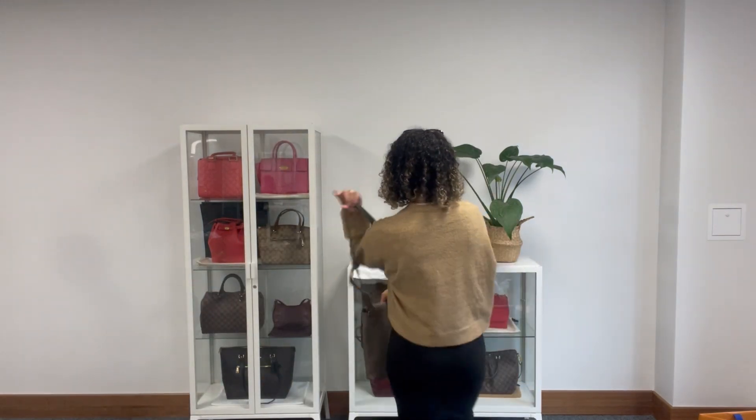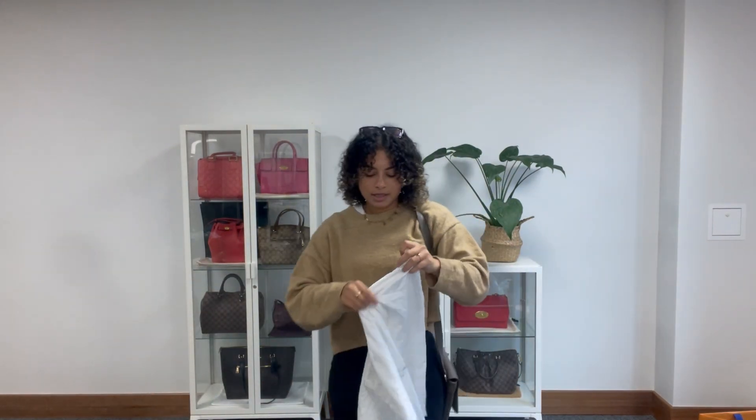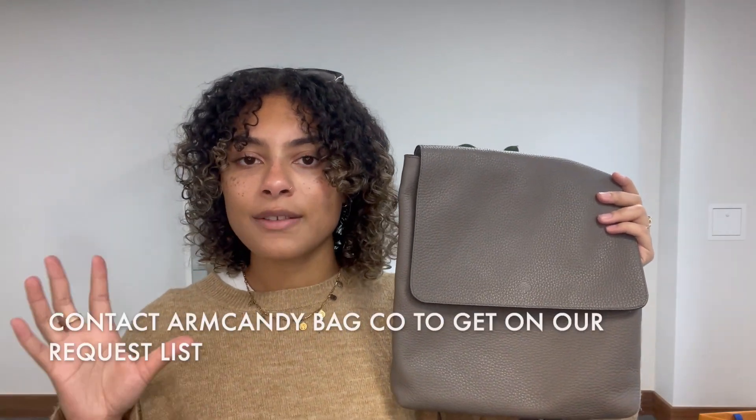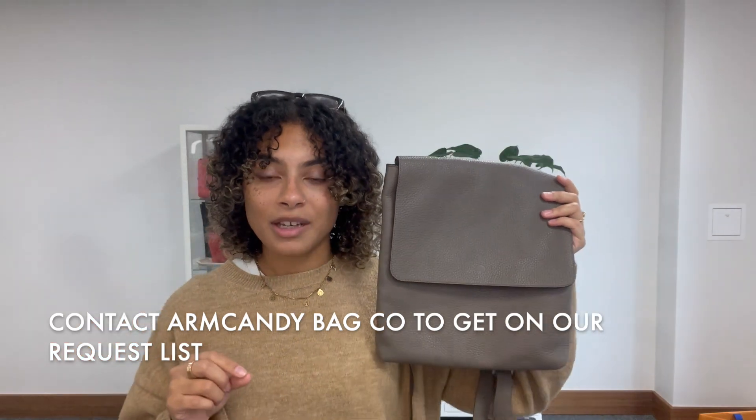It comes with a Michael Kors dust bag just to keep it protected while it's in storage. And if you'd like to see it on our website, make sure you go to the link in the description below if you're not on our website already. So if you're watching this on YouTube, go to the description below, click on that link and it should hopefully take you straight to this on armcandybagco.com. If it doesn't, that means that it has sold, so you can get on our request list. All you have to do is send us over an email or fill out the contact us form on our website, let us know that you want one of these and we'll get you on the request list. And as soon as we have another one, you'll be one of the first to know.